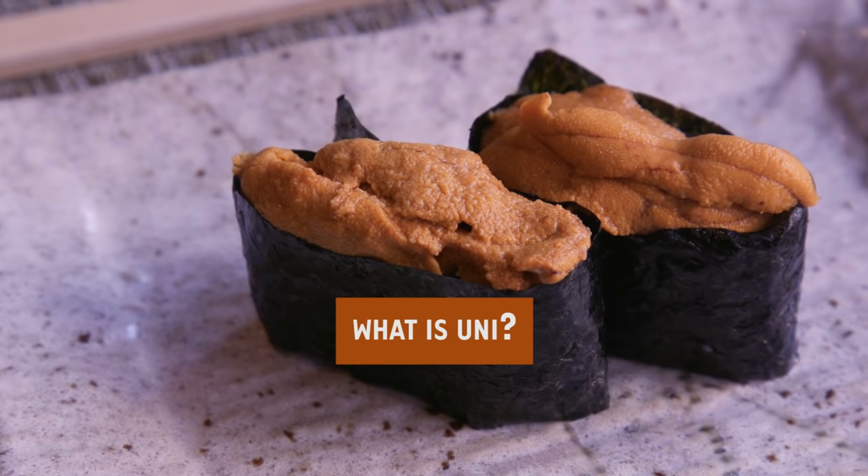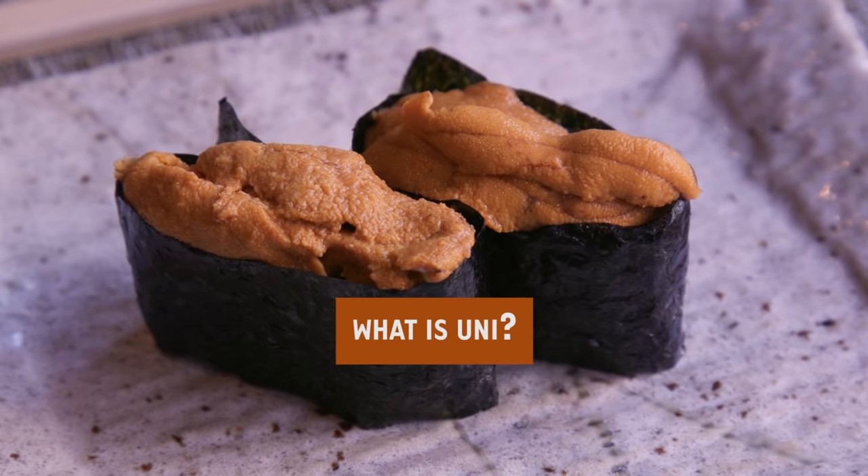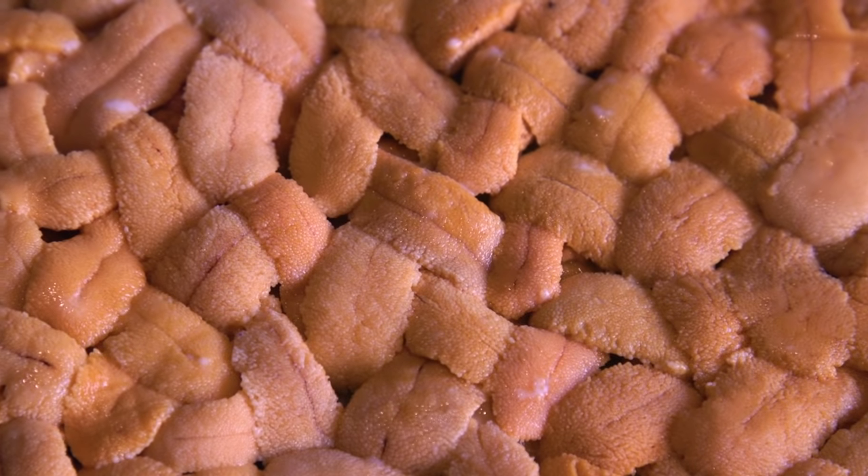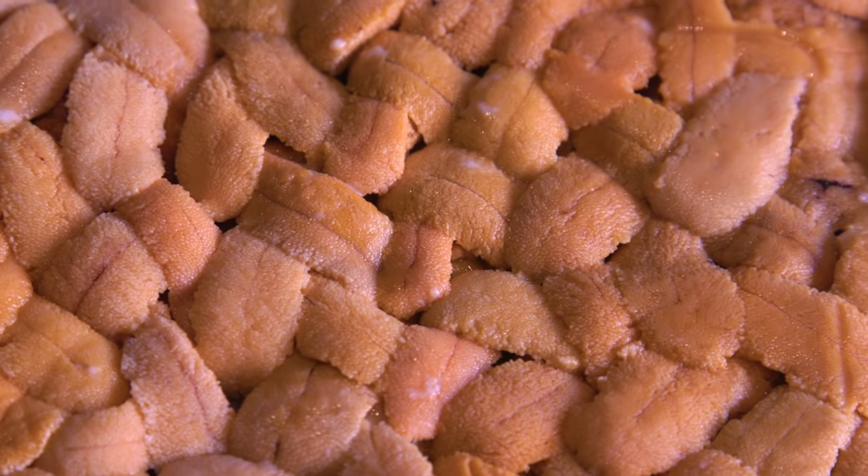Uni is sea urchin in Japanese. The exterior looks like a hedgehog, so it has black spikes. Inside the shell there are five pieces — orange-yellow pieces that are the gonads, the sexual reproductive organs of the uni.